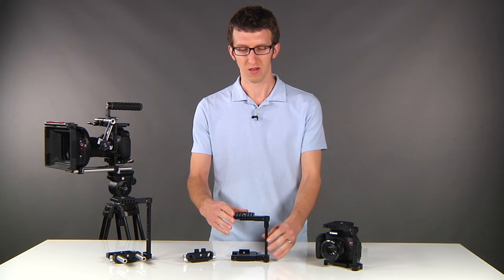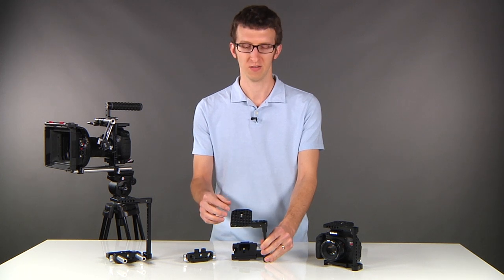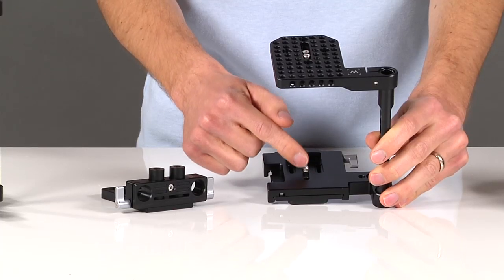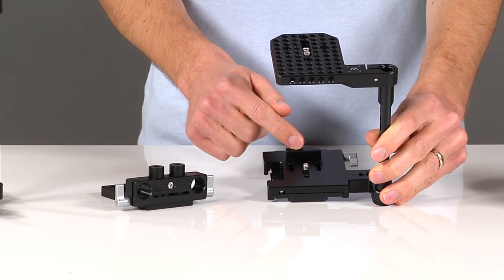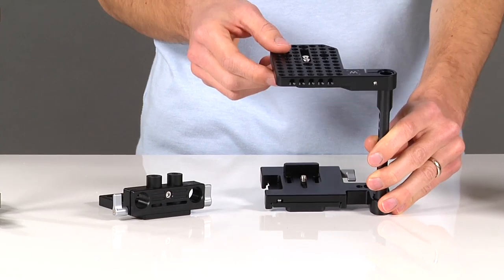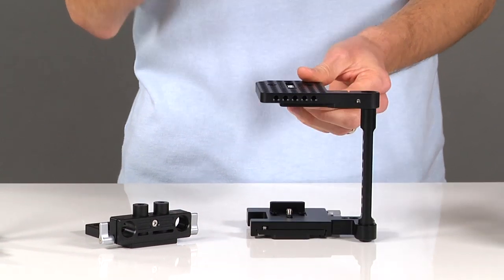Some of the nice features about this are that it's covered with mounting points in quarter-twenty and three-eighths for mounting accessories. It also attaches by three points of contact. The first is the tripod mount at the bottom. Second is the camera straight in the back, which keeps your camera from turning left and right. And the third is the hot shoe mount at the top, which pinches the top of your camera to prevent it from tipping forward with heavy lenses.